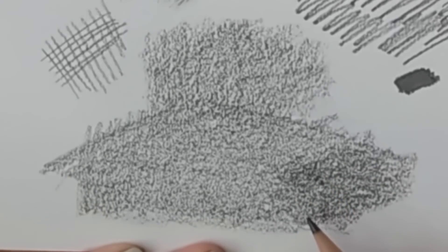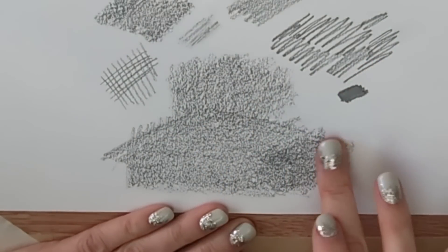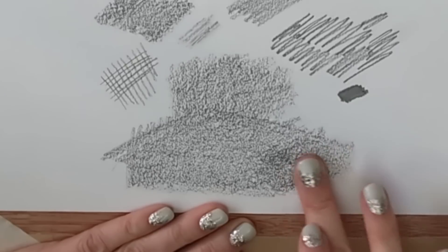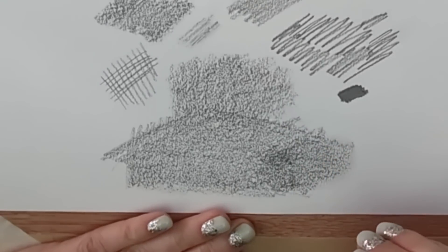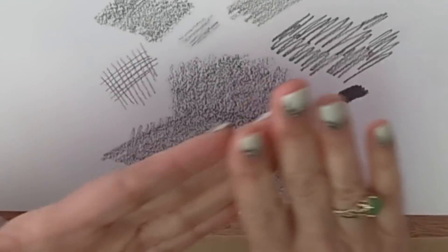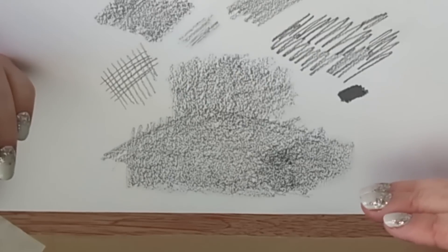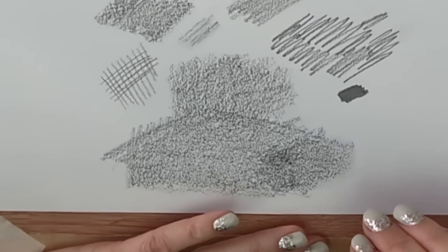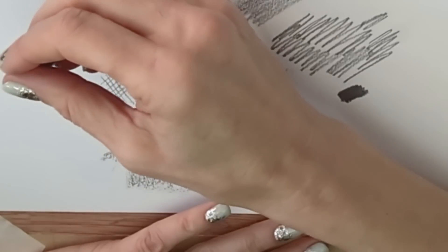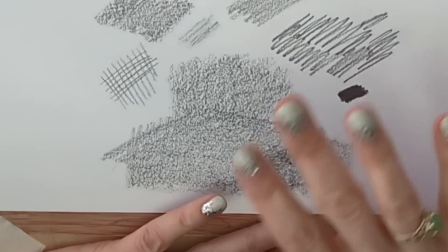The first blending tool is on the ends of your hands - you can blend with your fingers. I don't like doing this for two reasons: the mess, and we all have oil in our hands. Your hands may sweat a little or just have natural oils that will get deposited on the paper, and that's never a good thing. I would avoid blending with your fingers. If you're working on a large drawing, lean on a piece of paper towel or kitchen paper to stop smudging and keep your skin and the paper clean.